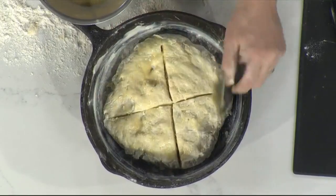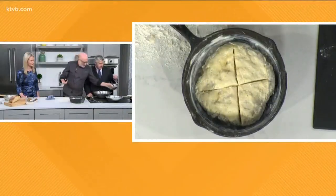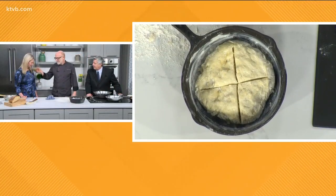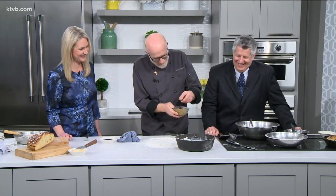And you know what I forgot? I forgot the raisins. These are Irish whiskey-soaked raisins — I should have put them in the dough, and I didn't, which I just screwed up the recipe. But that's okay. And I also forgot the fennel. Be sure and read the recipe, folks. So when you're mixing the dough, that's when you put the raisins in. And the alcohol cooks out.